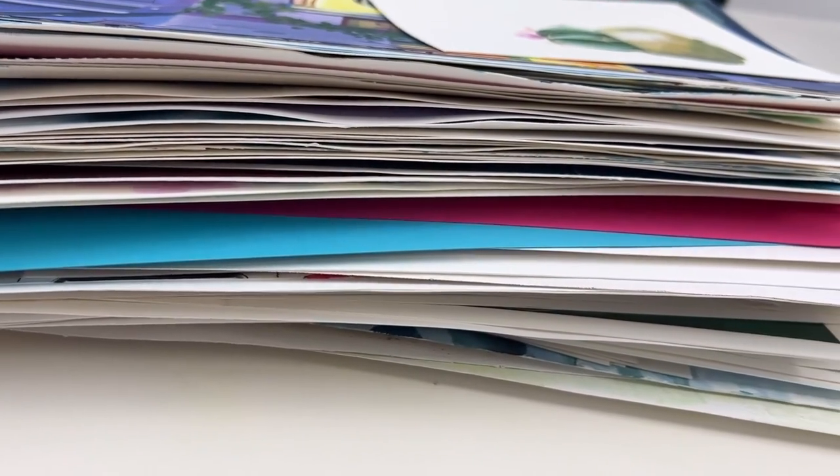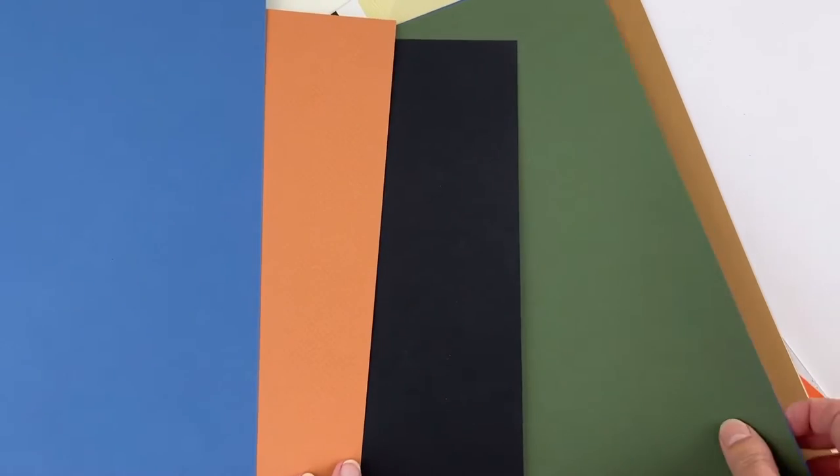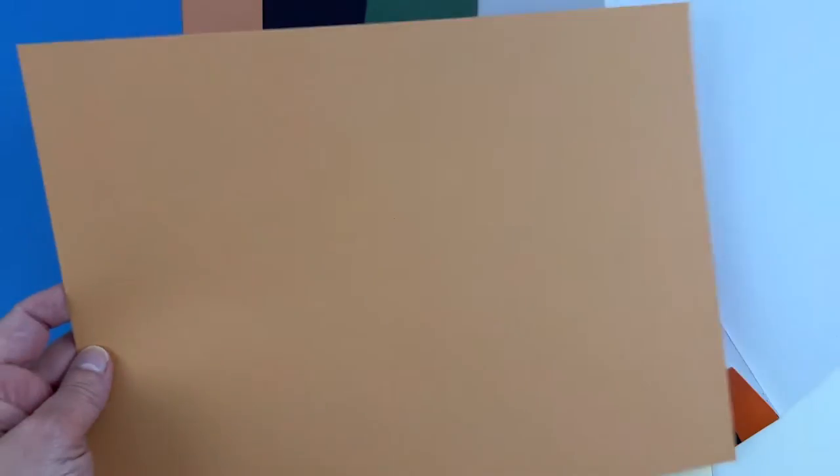If you like dry textures and you're not using too much water, you can go for paper under 300 GSM and you have a wider range of choice. One really interesting option is the paper called C'est à grains by Canson. It has a soft texture on one side but more texture on the other side, and it comes in a large variety of colors.